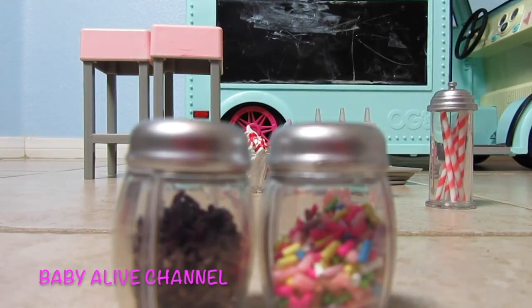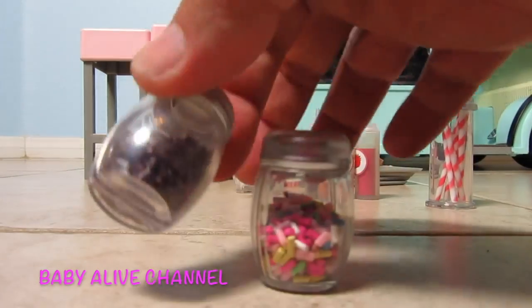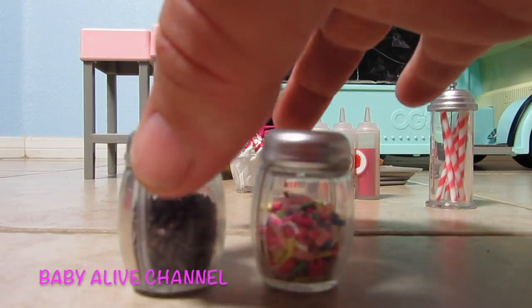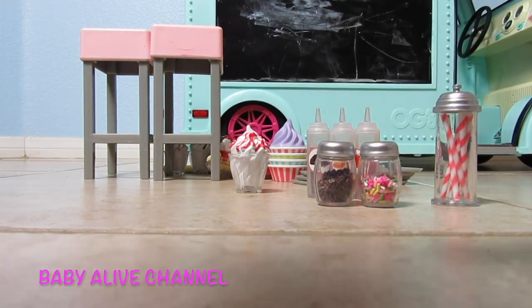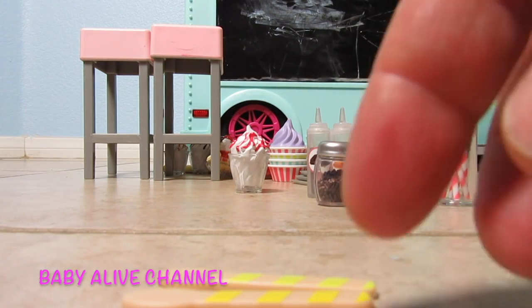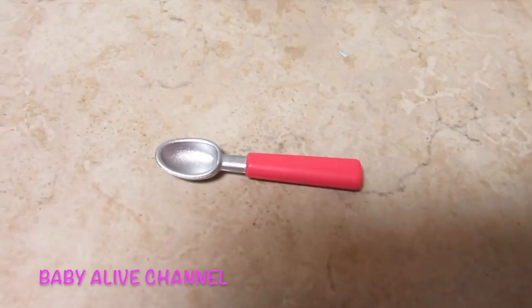These could be straws and they could also be peppermint sticks — let me know what you think. And then look at these sprinkles — look how cute they are! Aren't those adorable? There's rainbow sprinkles with every color in there, and then there's chocolate. And then there are these really adorable spoons for your ice cream — they have stripes on them. There's two yellow, one pink, and one blue. There's the ice cream scooper — they can scoop the ice cream out with this scooper.